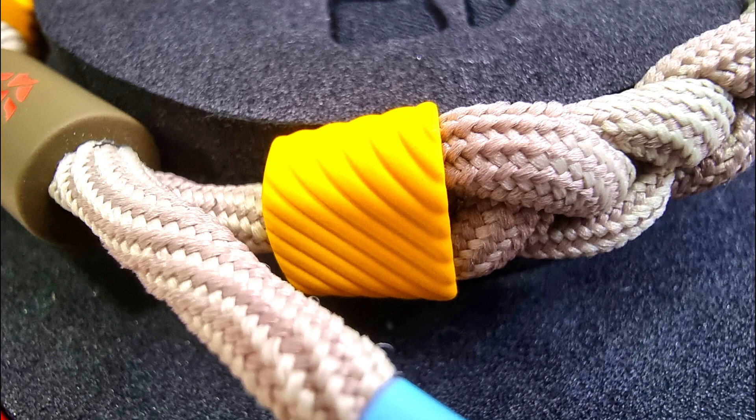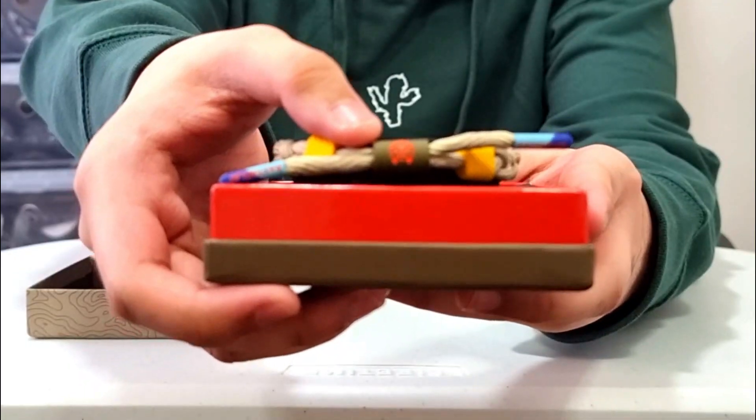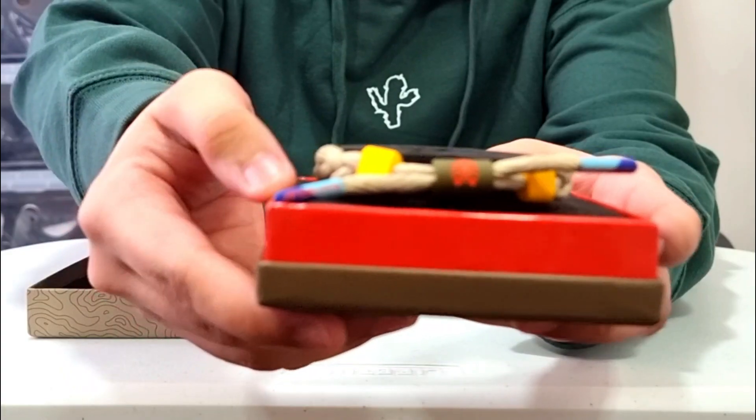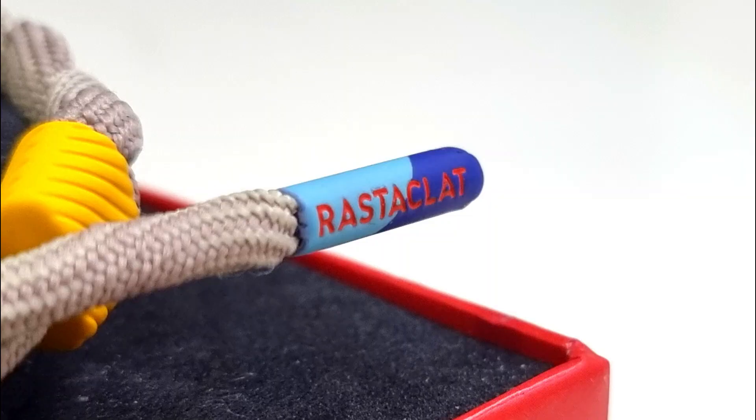And the barrel of the Rastaklat has this kind of olive color to it, with the orange Rastaklat logo in the middle. The aglets have a light blue and dark blue color with the orange Rastaklat text on it.